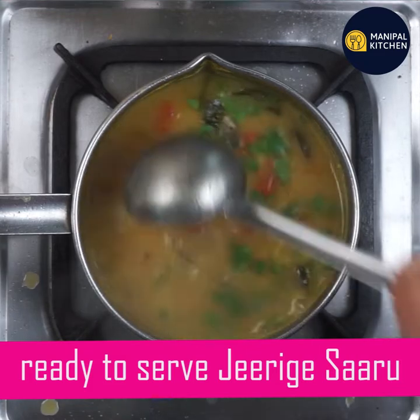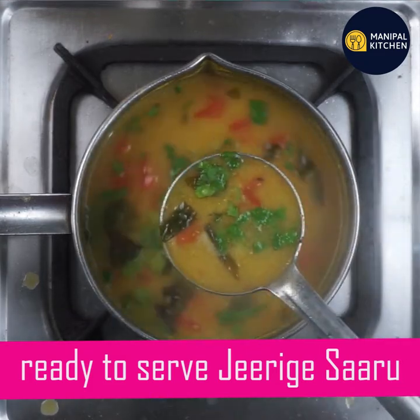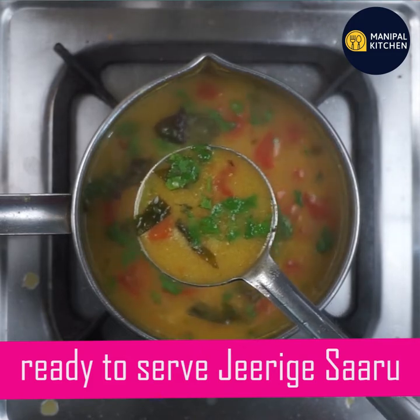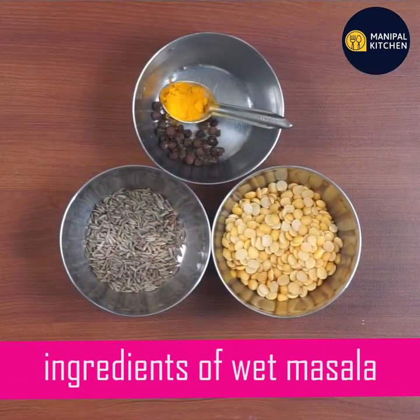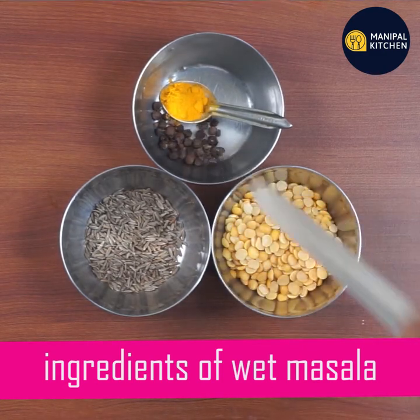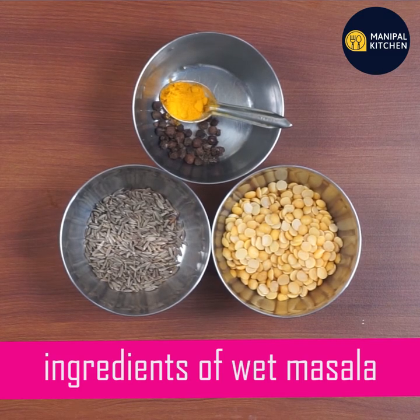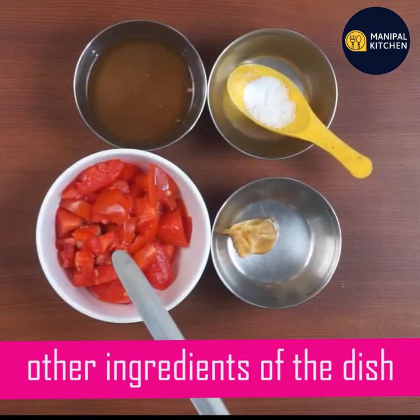I will put my cheese in the middle. These are the ingredients: there are tomatoes,